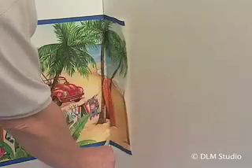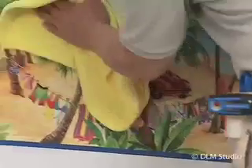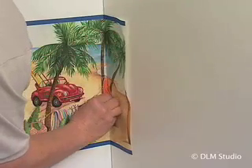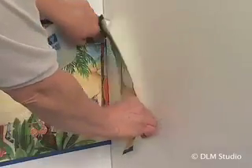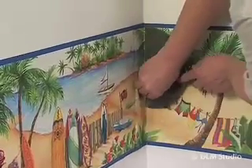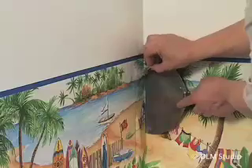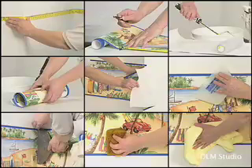Smooth down, wash off paste, and dry. Allow excess to wrap onto the adjoining corner and trim it back about an eighth of an inch. Trim off excess where patterns meet by placing a taping knife into the corner against the second installed piece of border. Take the snap knife or razor and gently run the blade against the taping knife. Do not use a lot of pressure. Repeat the steps around the room. For any outside corners, simply wrap the border around them, always staying on your level marks.